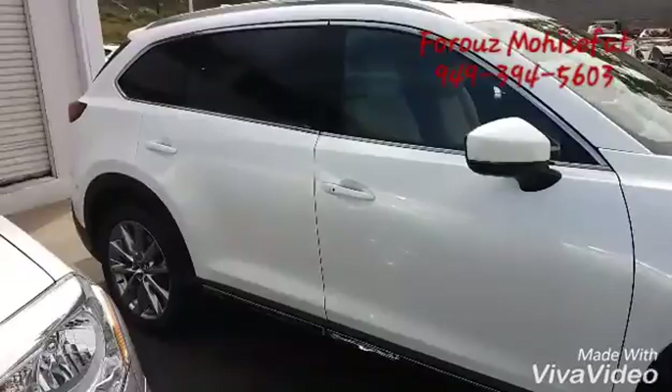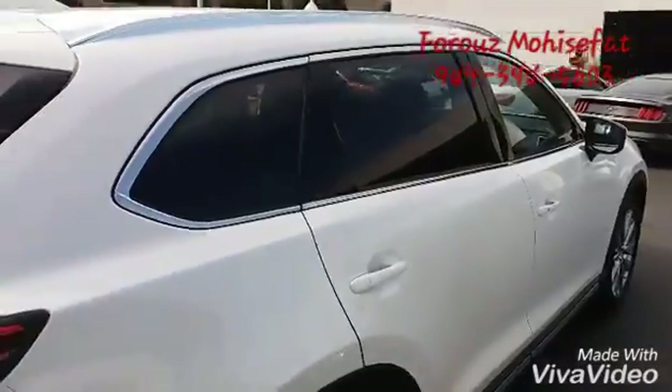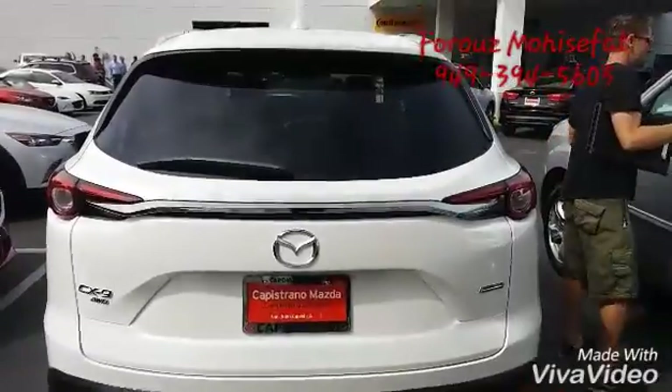Let me go to the back. So there's the side. And there we go with the back.